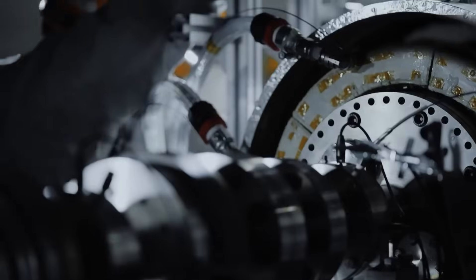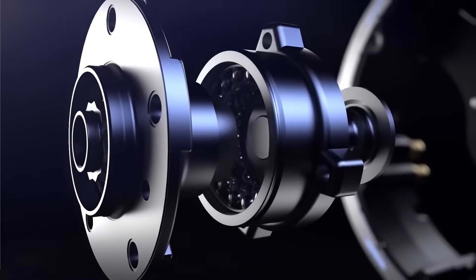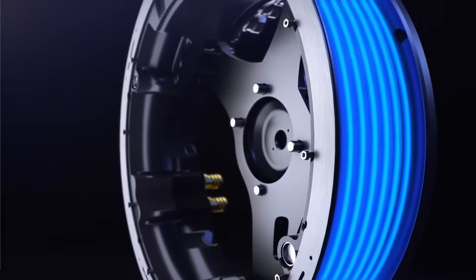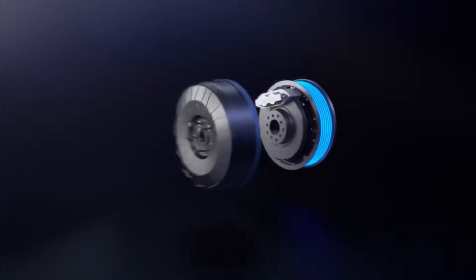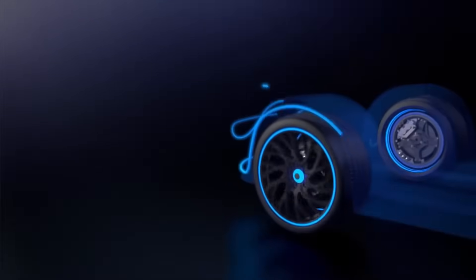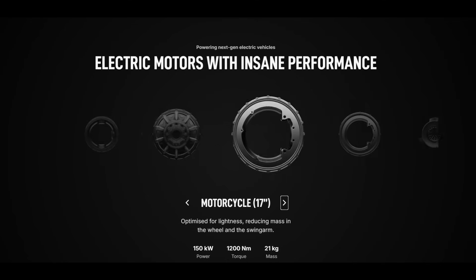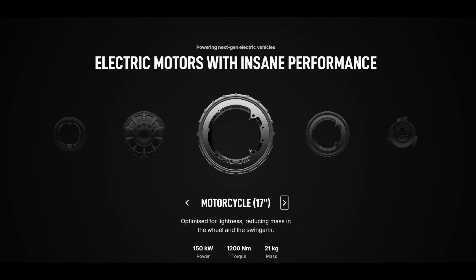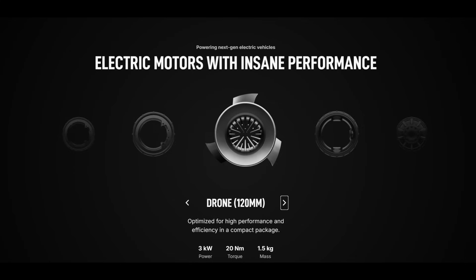Ultimately, the point of this video is that in-wheel direct drive motors could offer high performance at high torque and power densities. Furthermore, hubless designs have already been proven to work in applications like motorcycles. However, the main challenges are reliability and whether these systems can actually be produced at a cost-effective level. I would like to know what you think, so please leave a comment.